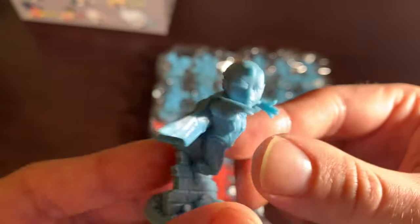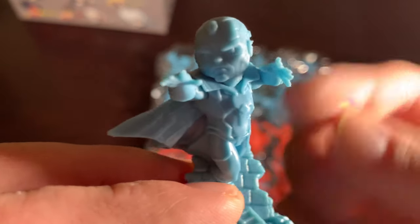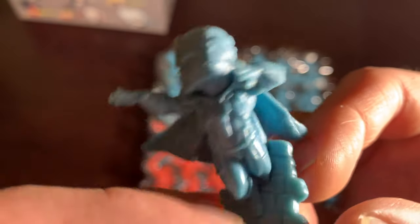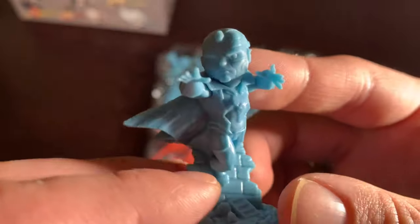Next we have Vision. Now this looks like a DC United mini — it looks like the more advanced minis we see in later seasons, with the big cape, him floating, phasing through a brick wall. He's got his solar gem on top of his head and all the little vision-y details on his suit, which must be a nightmare for painters. That's why I'll leave painting to professionals and keep these blue and red.